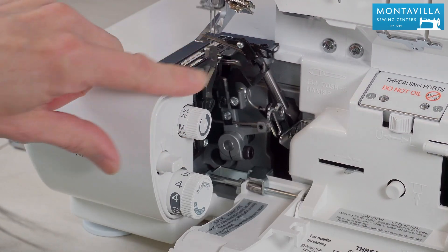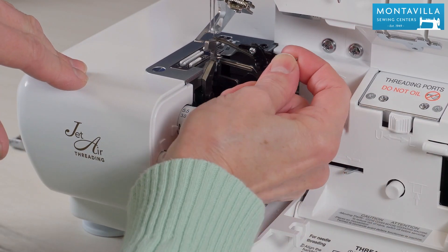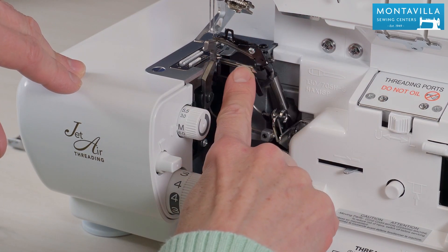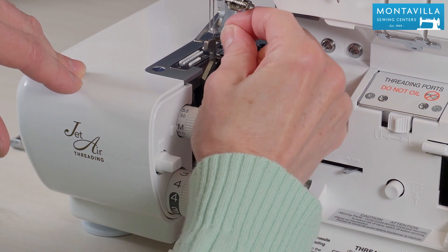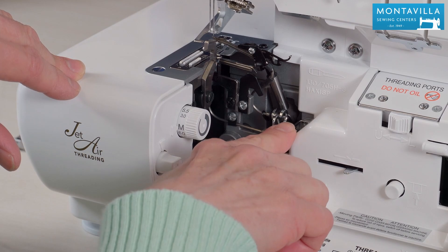Here we have the two loopers. You can see how they form the stitch there. This is the subsidiary looper — we put that in there if you're using two threads. Most of the time we have this out of the way. And then we have the threading tubes right here.